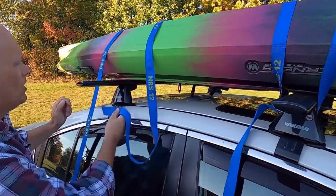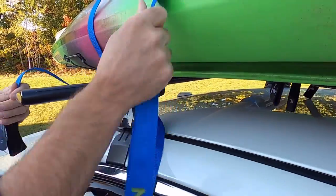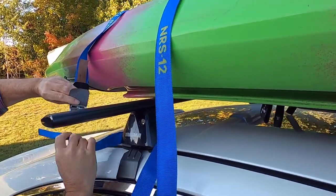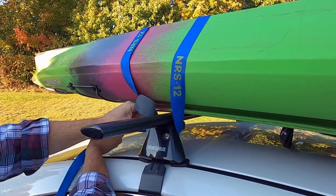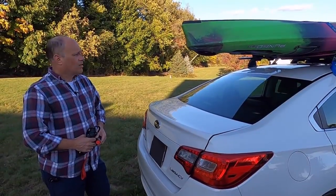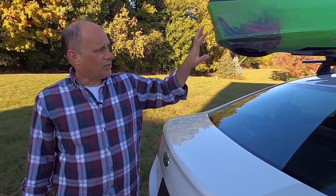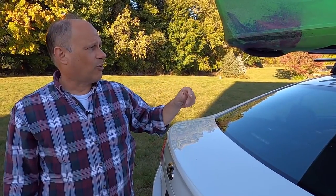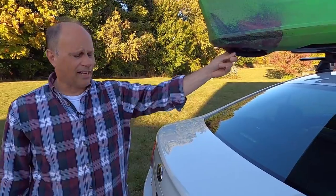I have this one here also, we'll just do the same thing. Just bring it up, press the button, and just snug it up a little bit. The straps holding the main boat are not all you need. It's possible for the boat to move back and forth, especially if you jam on the brakes or have to stop short. You really want to fasten from the back and the front.